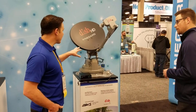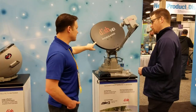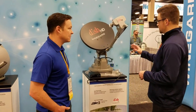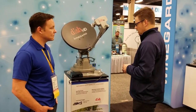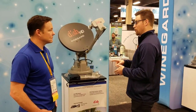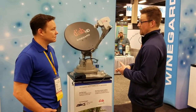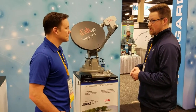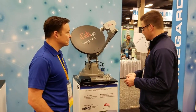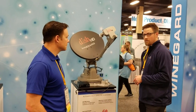Why spend the extra money on the Traveler versus the two-receiver setup? The Traveler is seamless. With the two-receiver setup, you have to watch the same satellite on both receivers. With the Traveler, any receiver you have can watch whatever program you like independently. So it's definitely worth the extra capabilities and money for going with the Traveler.